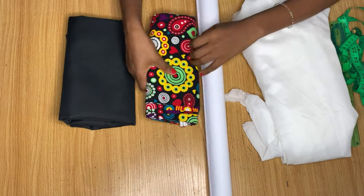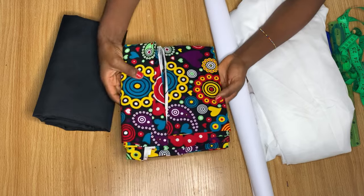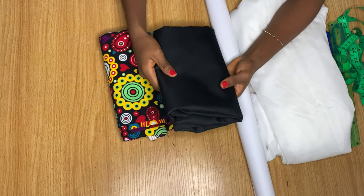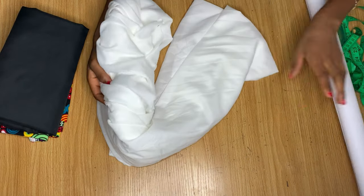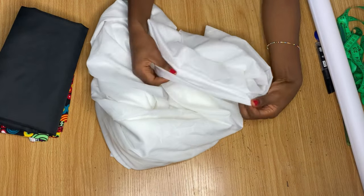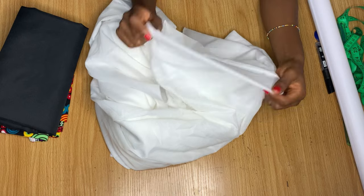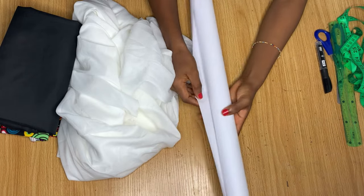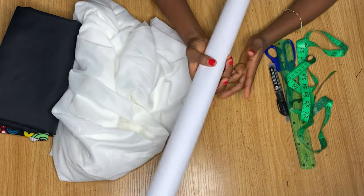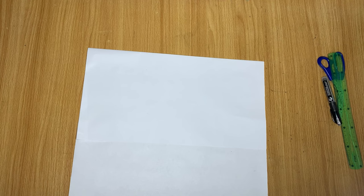These are the materials we're going to be using to make this dress. I have my African print fabric here — two yards — and I have this black lining. I also have this interfacing, which is totally optional; you can decide not to make use of it. And I have my pattern paper and measuring materials.